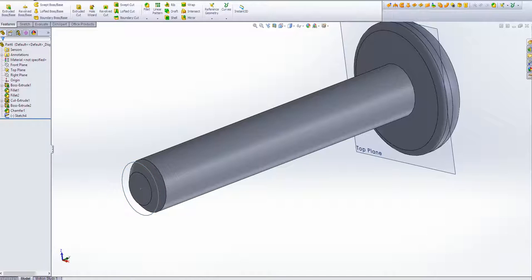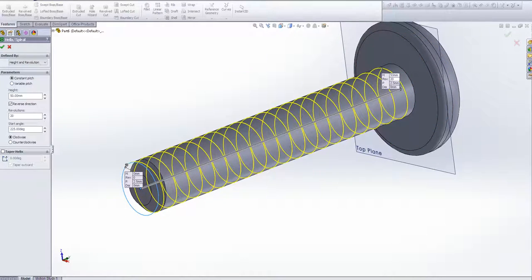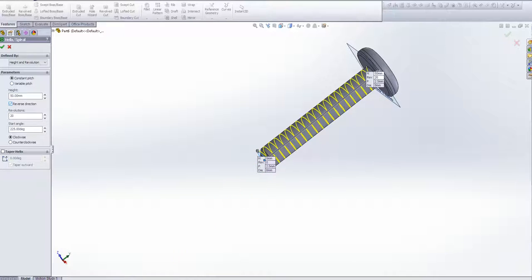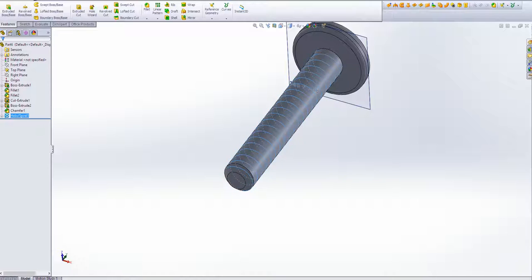Now we have this sketch selected. If it's not selected, go to Helix and Spiral, and then it will ask you to select a circle. Select that circle. Now, the options available are pitch and revolution, height and revolution, and height and pitch — those are the ways you can define the spiral. I'm going to define it by height and revolution. Sometimes you need to reverse the direction — you can see the preview in yellow, but obviously you want it on the actual shaft of the screw. Mine is going to be 5cm with 20 revolutions. Click OK, and as you can see, that circle kind of disappears because it's being used to define the spiral.